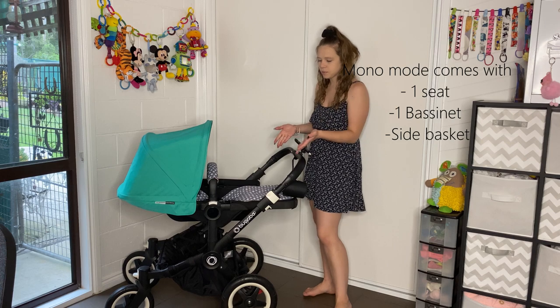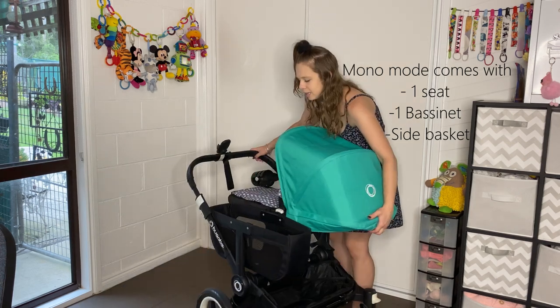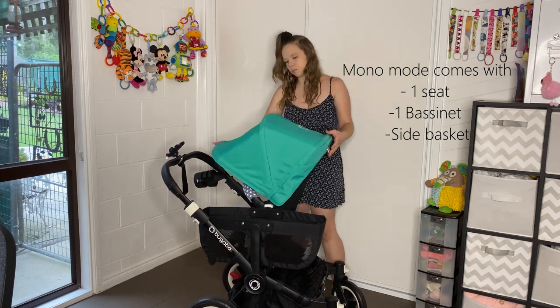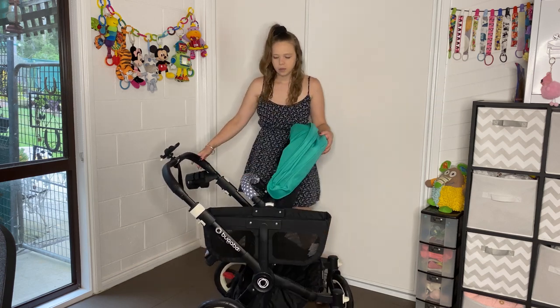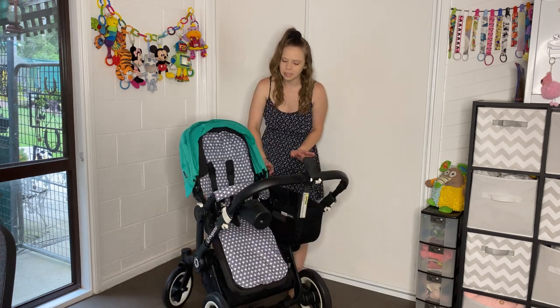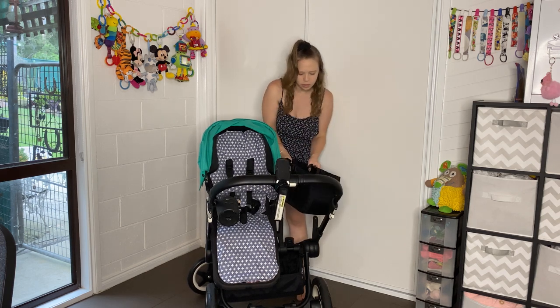Let's start at the beginning. Right now we're in single mode. We can have baby facing us. We can recline baby all the way down, sit baby up halfway, or sit them all the way up. So that's facing us in single mode.